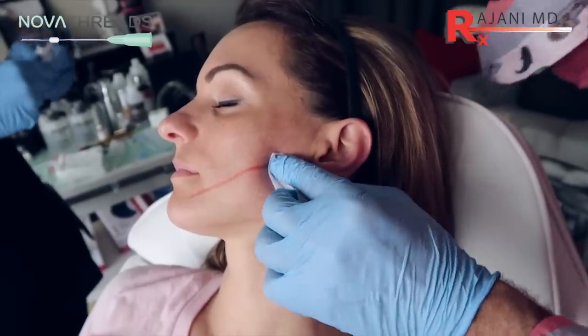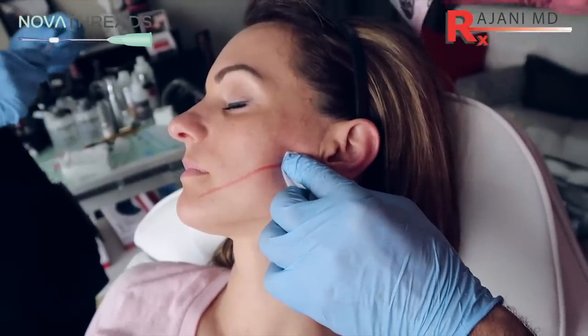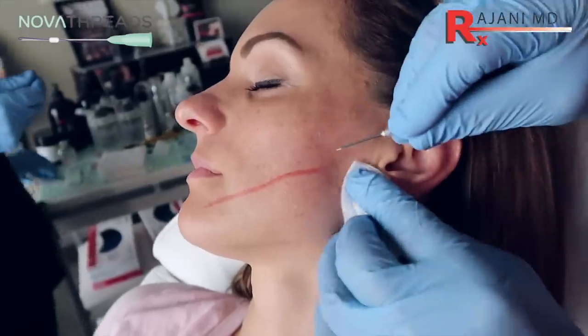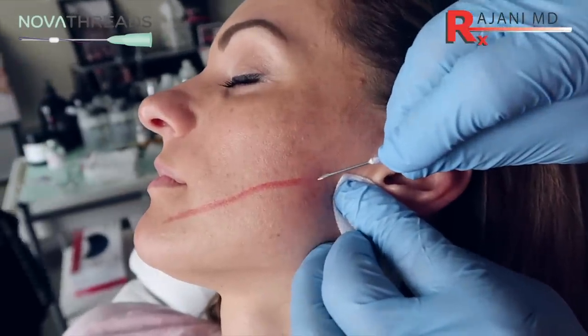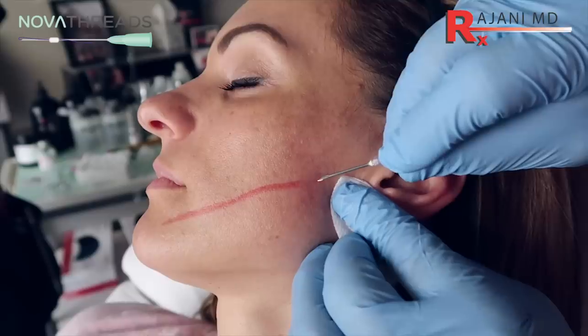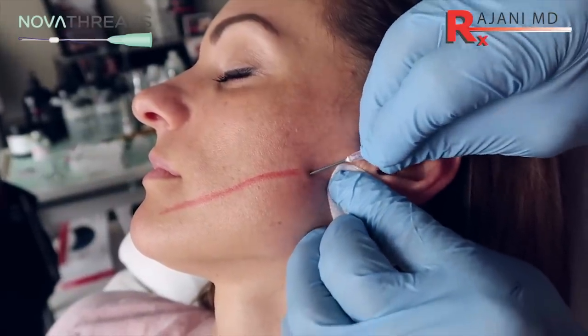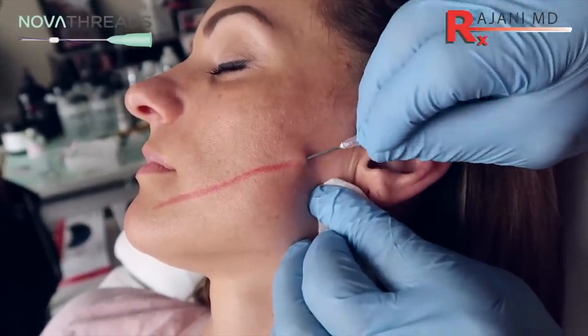I'll take that 18 gauge needle to create the opening. I make an opening with an 18, even if we're using a 23 — I like the 18. It gives a nicely sized opening and gives you the option of putting different threads through it. So a little poke here and then just stretching the skin.